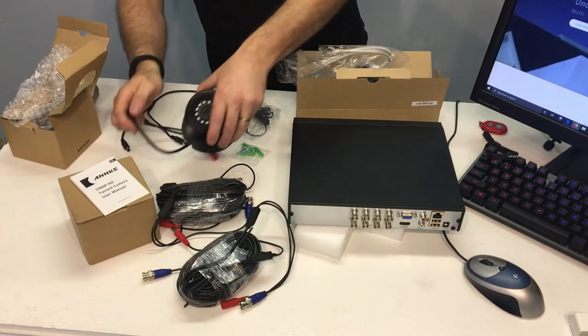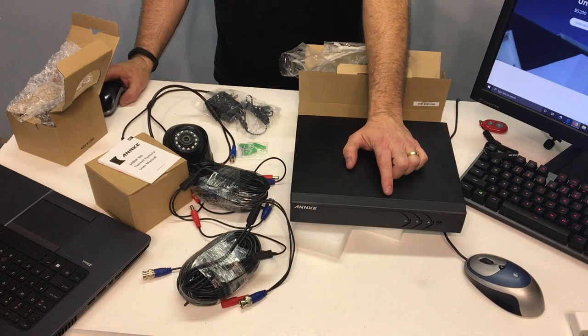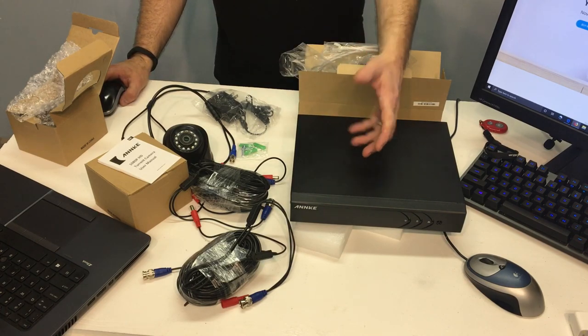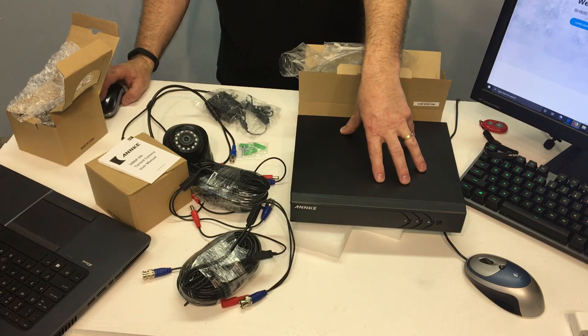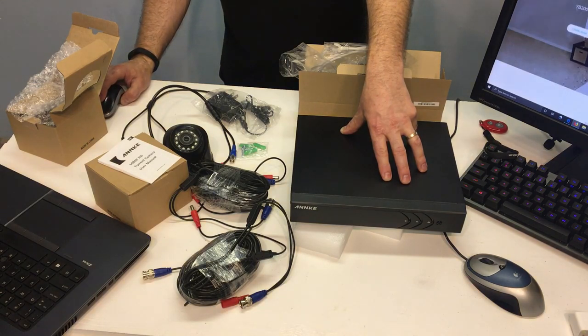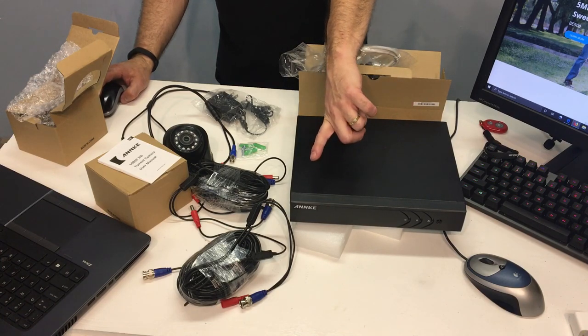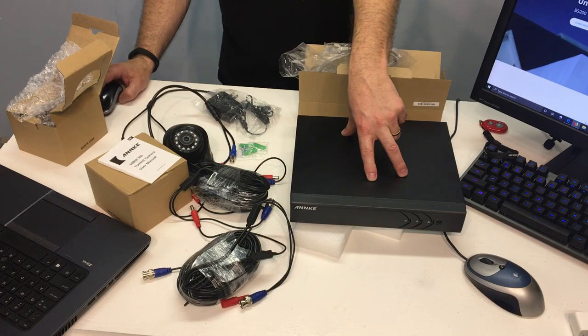The DVR box is capable of using H.265+ for video compression, so you get a more condensed amount of video on a hard drive and can get away with using a smaller capacity drive. You've got eight channels analog high definition plus two channels for IP cameras. It supports ONVIF version 17.12, which makes it nice for adding cameras from other brands — if they support ONVIF, there's a good chance you can use them with this. Hard drive capacity goes up to six terabytes, so it comes with one terabyte but you can upgrade it.